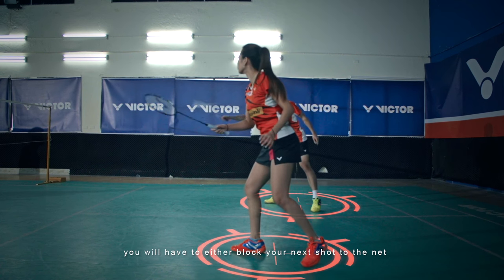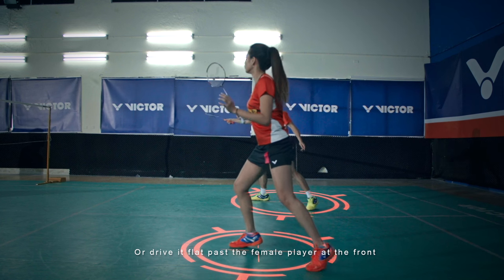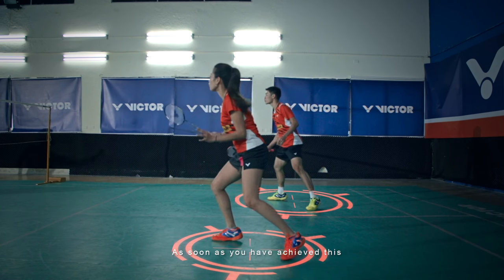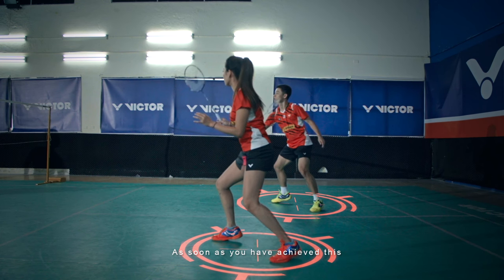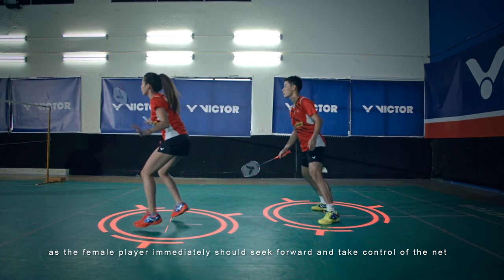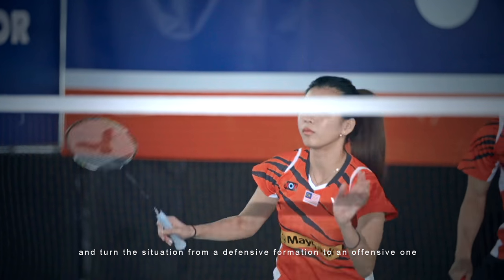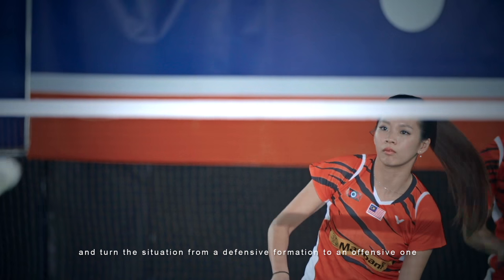You will have to either block your next shot to the net or drive it flat past the female player at the front. As soon as you have achieved this, the rotation starts as the female player immediately should seek forward and take control of the net and turn the situation from a defensive formation to an offensive one.